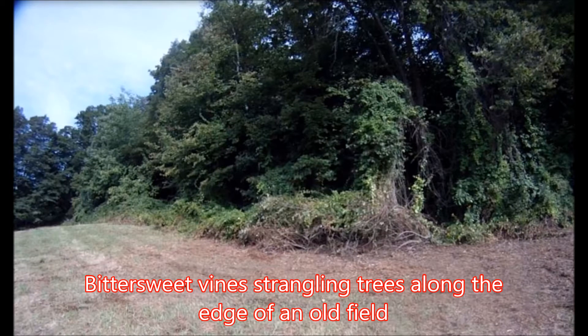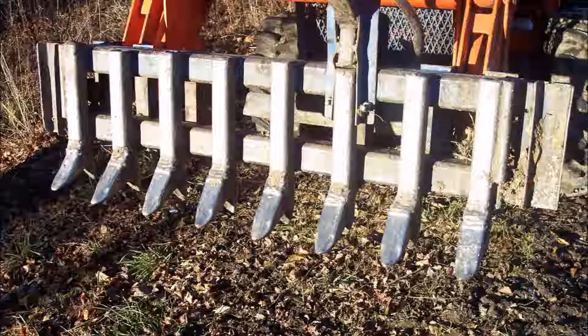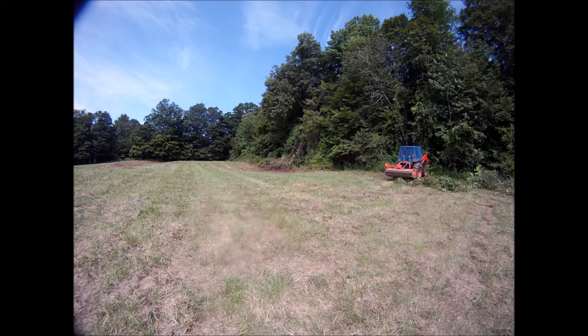Bittersweet vines can choke whole sections of woodland, climbing high up into the tree canopies. The two-way rake on the Forest Savers machine is excellent for ripping down and uprooting bittersweet vines.